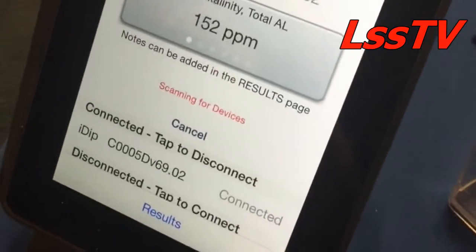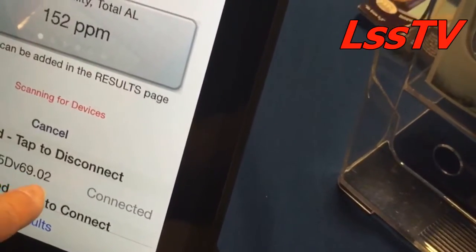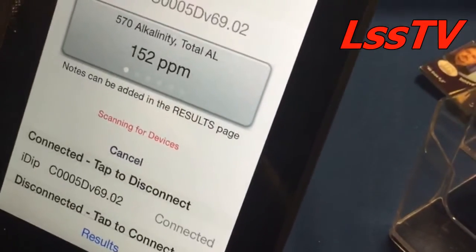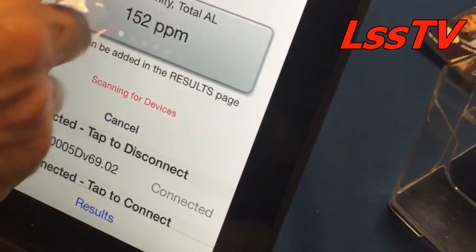This Bluetooth — I know you have an issue with the license — but this is the unique identifier: 5D. It's version 69.02. This is low energy. So here we are, these two are talking to each other.